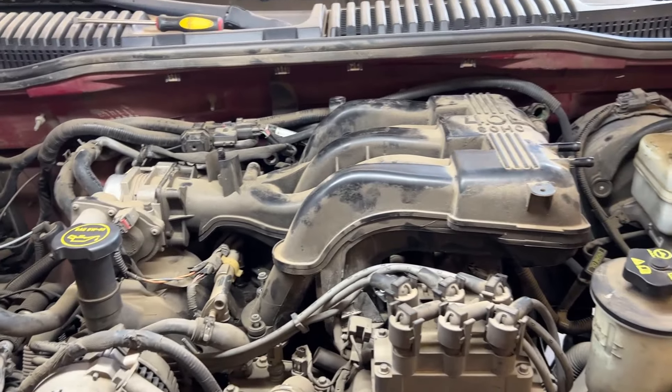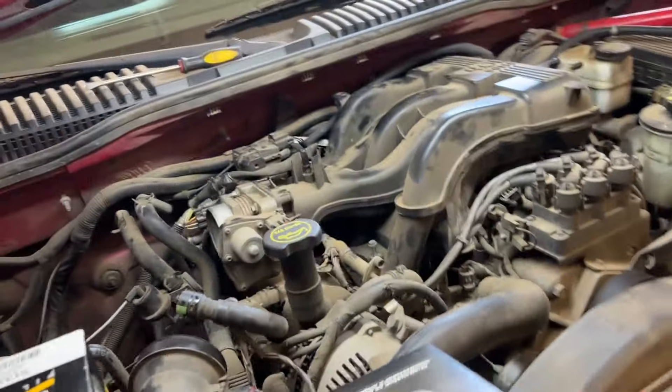Okay guys, we've got a 2005 Ford Explorer. This is the 4.0. We're doing a fuel pressure sensor.